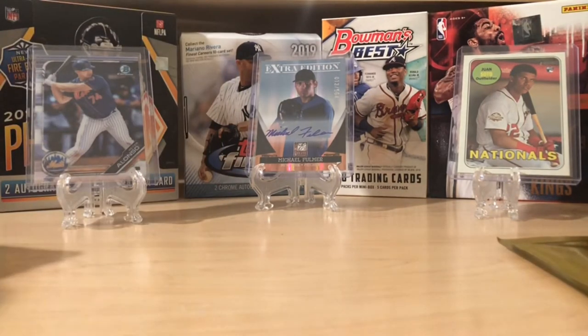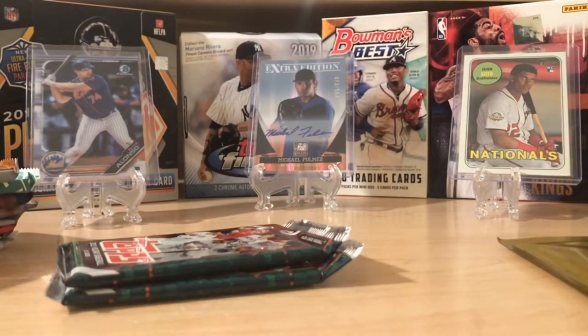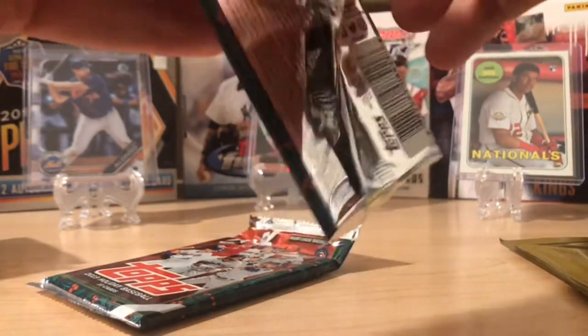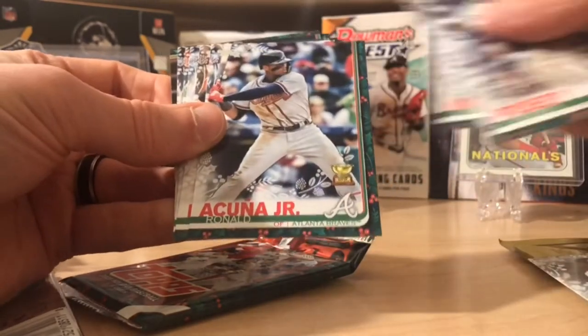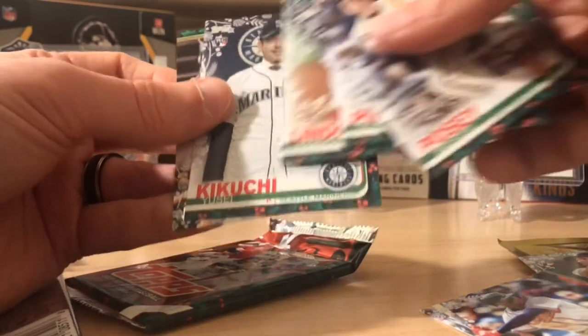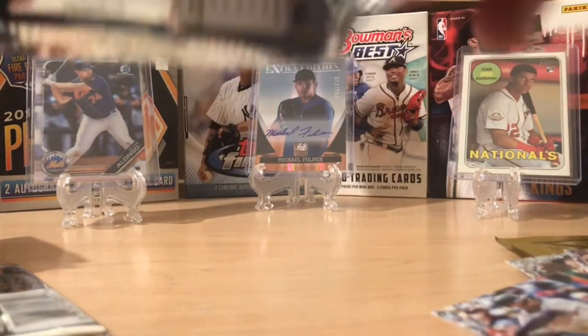Let's see what we can get in these packs — I'm pretty excited. It looks like there's two holiday baseball packs in here, which might just be a bonus. Let's open these first. See if we can pull anything fun. You can get one hit a box — autograph or memorabilia card. Posey, Santiago, Merrifield. Oh, there's a nice Austin Riley rookie. Acuna — that's a cool one. Kevin Pillar, Robles, Lindor, Kikuchi rookie, and Tim Beckham. That's a good first pack.